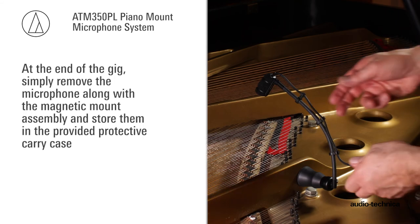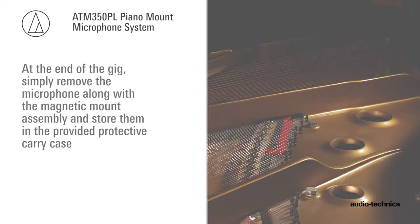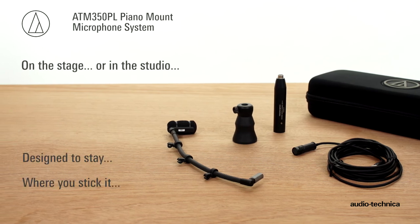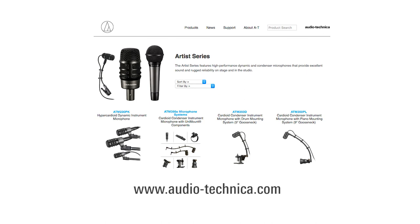At the end of the gig, simply remove the microphone and mount assembly and store it in the provided protective carry case. The ATM350PL piano microphone system — on the stage or in the studio — designed to stay where you stick it. For more information, visit us on the web at www.audio-technica.com.